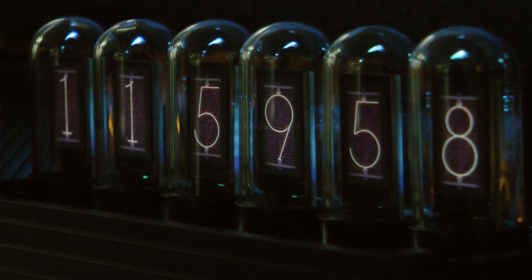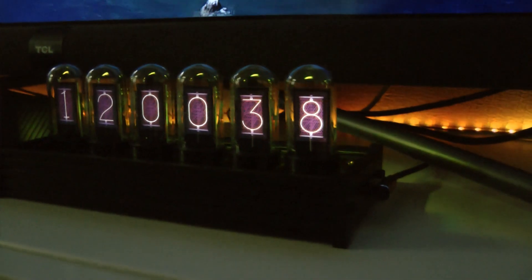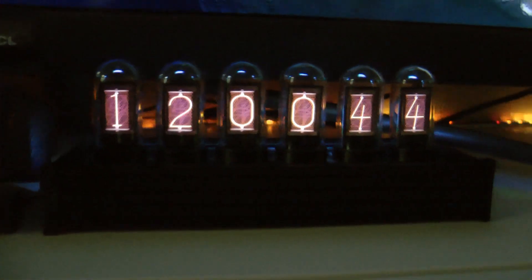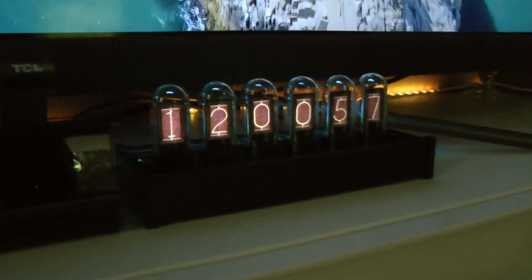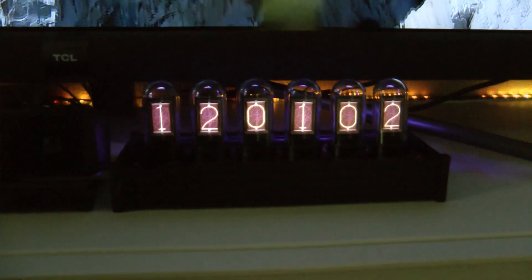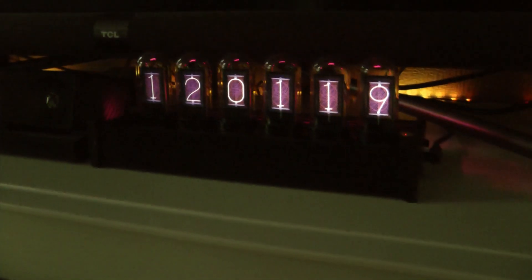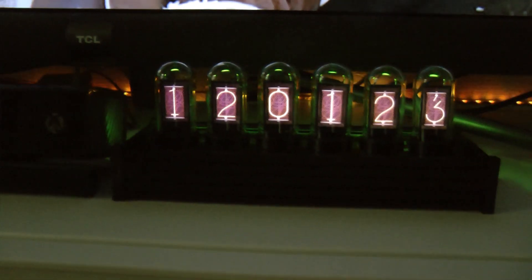Many people use Nixie tubes because they have a very nice orange and reddish glow with a retro feel. However, they are no longer manufactured, so there is limited supply and they're hard to get. Building something like this also requires high voltages to drive the Nixie tube, which is a little complicated. But somebody found out they can mimic the Nixie tube using a set of small IPS displays.